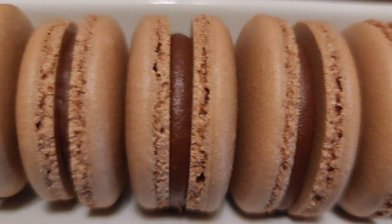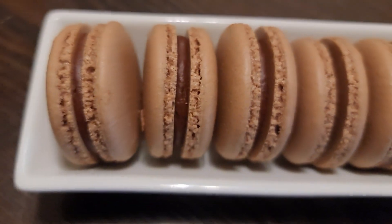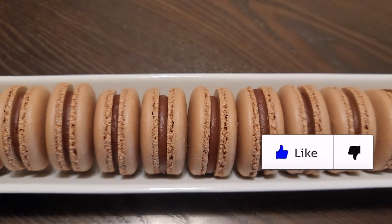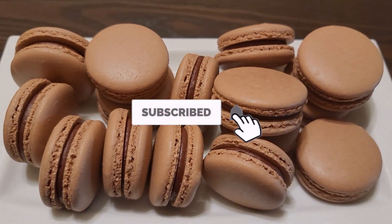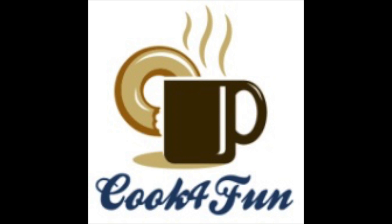If you liked this recipe, don't forget to leave a like too. If you haven't subscribed to our channel yet, please do subscribe and hit the bell icon. Thank you!